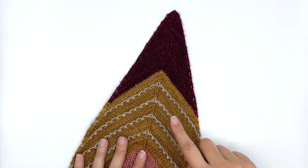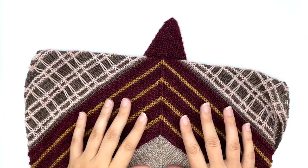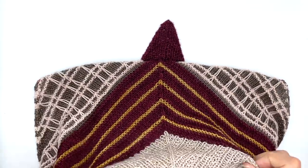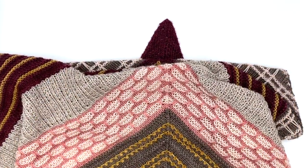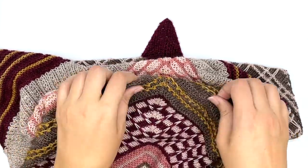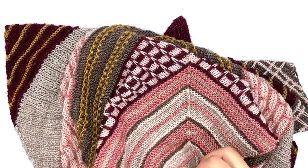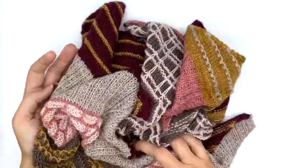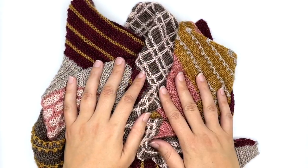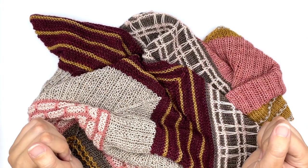Let me run you through the stitch patterns. In this pattern we've got garter stitch, stockinette, little garlands, ribbing, plaid, a take on farrow rib, little bricks, more garlands, checks, ridge checks, and we end with this really fun waffle ribbing. This shawl is full of all kinds of great stitch patterns. I'm working on some tutorial videos to get you through this with ease, and I wish you all very happy knitting.